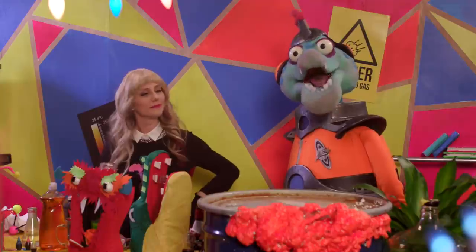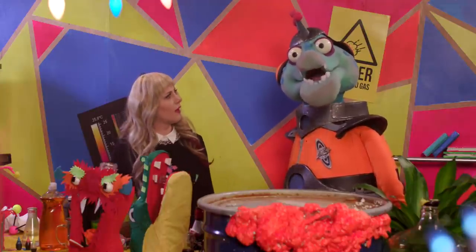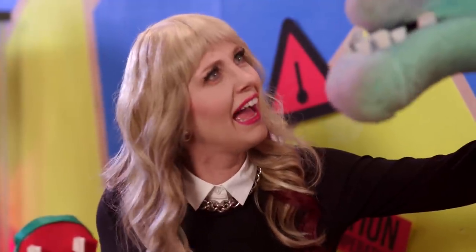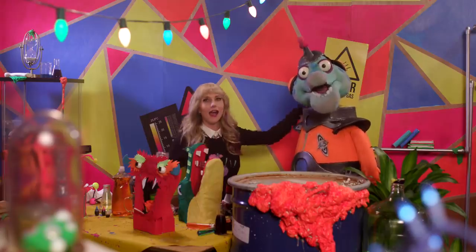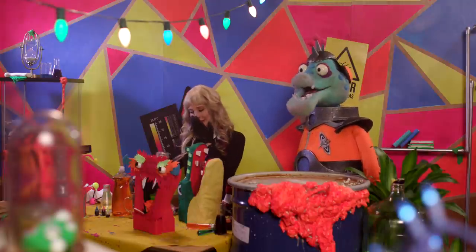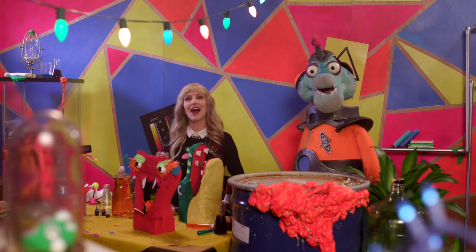Catalyst. That means it speeds up the chemical reaction. It'll rip oxygen out of the hydrogen peroxide, making it shoot out like a giant tube of toothpaste. How did you know that? I just read it off that cue card that you have taped to the bottom of the camera over there. I'm so afraid. Yeah, you should really learn your lines.